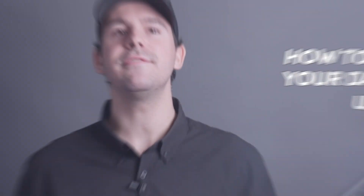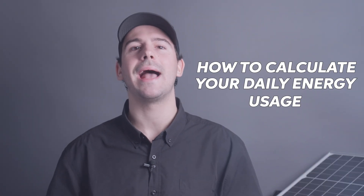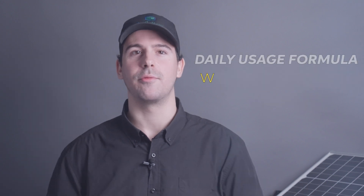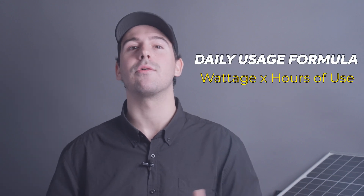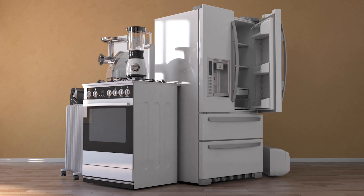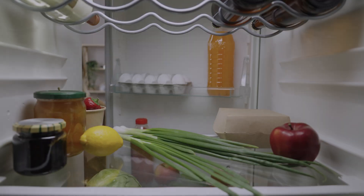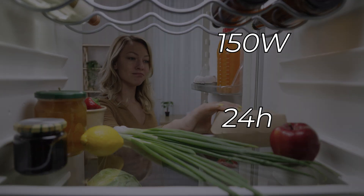Alright, first things first. We need to figure out how much energy your home actually uses. All we need is a basic formula — that's wattage times hours of use. Let's start by looking at some of the major appliances in your home. Your refrigerator, for example, might use 150 watts and run 24 hours a day.